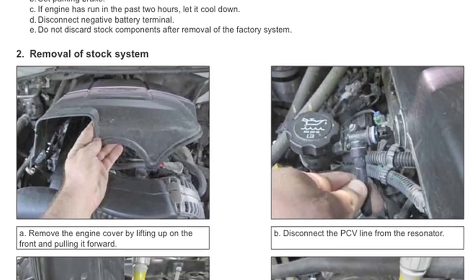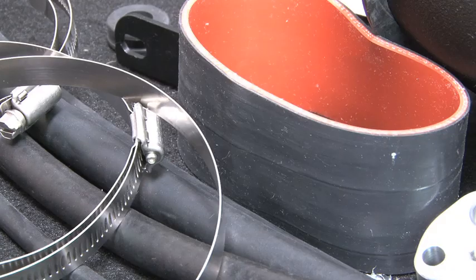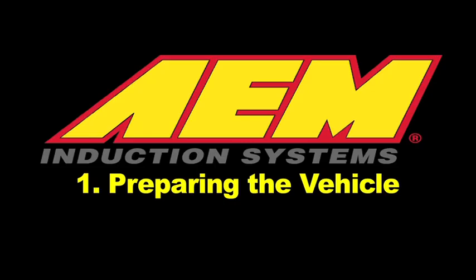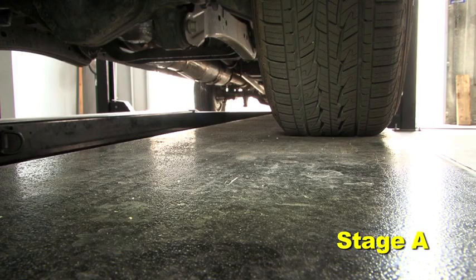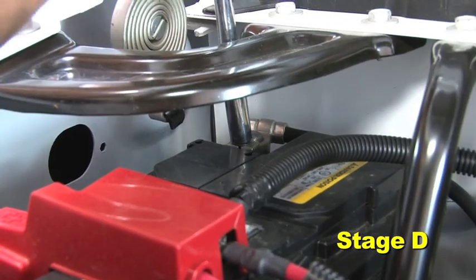AEM cold air intakes come with detailed instructions with pictures and diagrams. AEM intakes are engineered for specific vehicles to produce a safe horsepower increase. Make sure the vehicle is parked on a level surface and set the parking brake. If the engine has run in the past two hours, let it cool down. Disconnect the negative battery terminal.